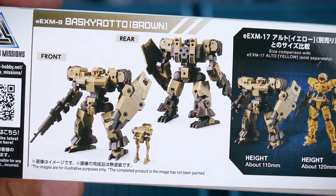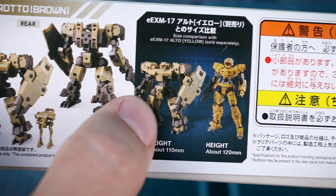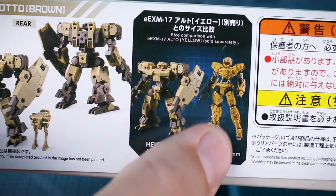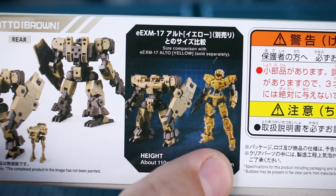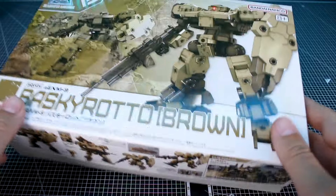You can see what this is going to look like front and back, and then the size compared with the Alto. It is definitely going to be quite short. The Alto is not a really tall kit - it's actually about standard or even slightly smaller than your standard 1/144 scale Gundam kit. So this one is definitely going to be a little bit of a shorty, and that certainly explains the thinness of the box.